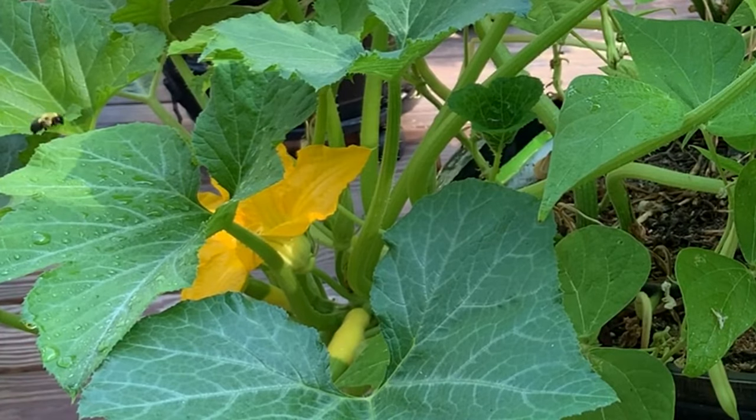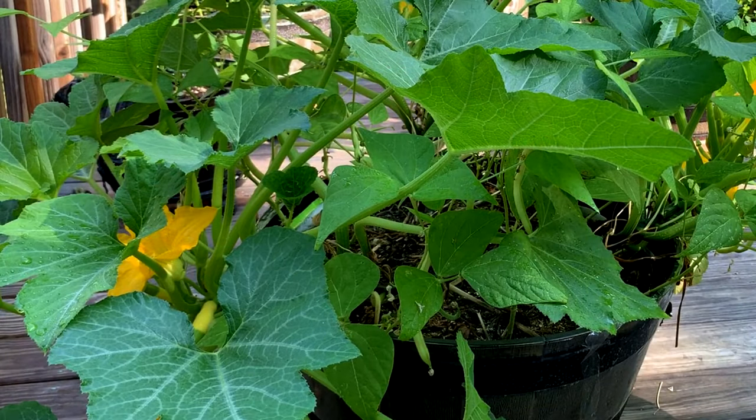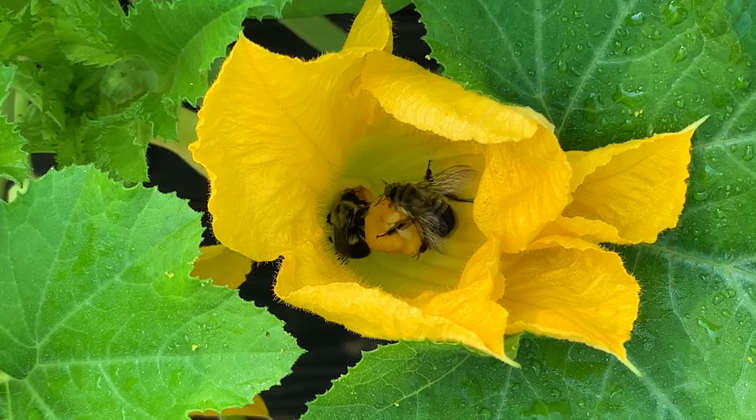Since the male flower is separate from the female flower, they need a third party to carry the pollen from the male flower over to the female flower. Most of the time they depend upon bees, which works pretty well. Now these flowers bloom only in the morning, and only for one day, so they only get one very short time in which to get pollinated.